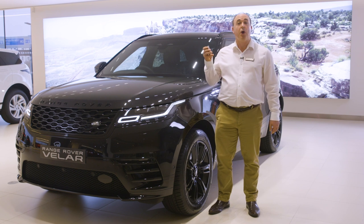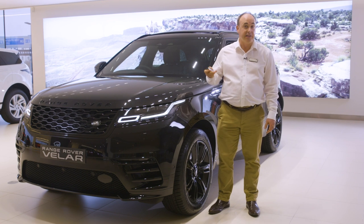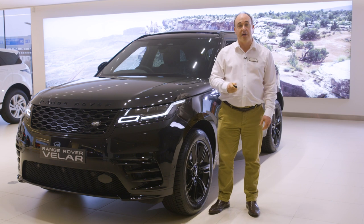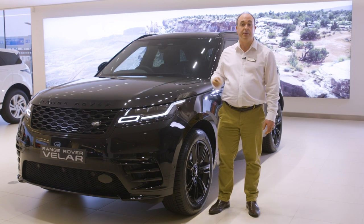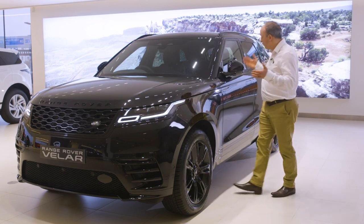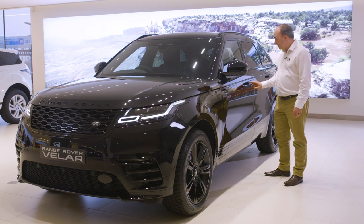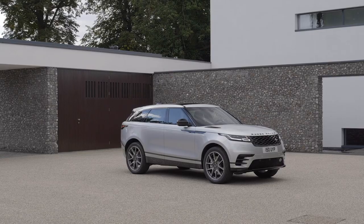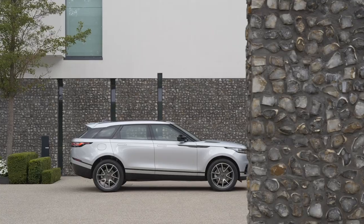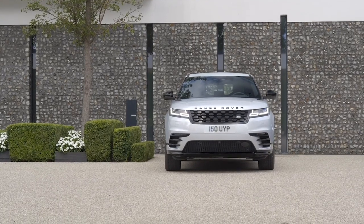Holding the unlock button down operates global opening, lowering all the windows to allow air into the car before you enter on a hot day. Similarly, if you get out and realise you've left a window open, hold the lock button to activate global closing. These operations can be enabled or disabled using the instrument panel. If your car is fitted with keyless entry, so long as the key is within around a foot of the car, pressing the button on the door handle will offer its handles out to you in a welcome. For vehicles with Secure Tracker Pro, an ultra-wideband frequency connection precisely determines the distance between the vehicle and the key fob to protect against relay thefts, alerting the owner to any attempt to start the car when the key is more than three metres away.